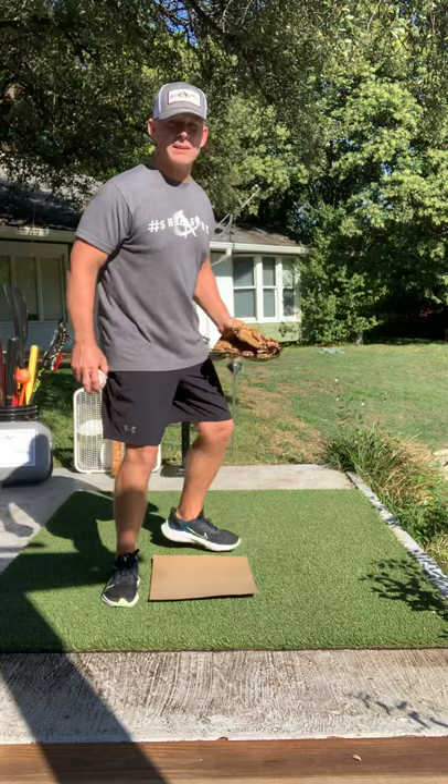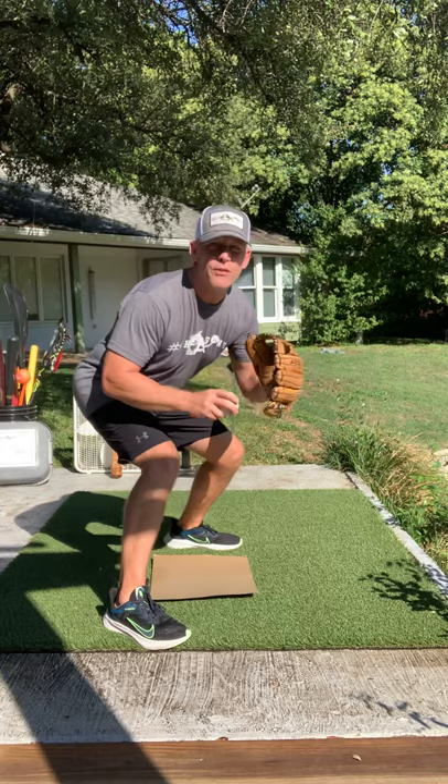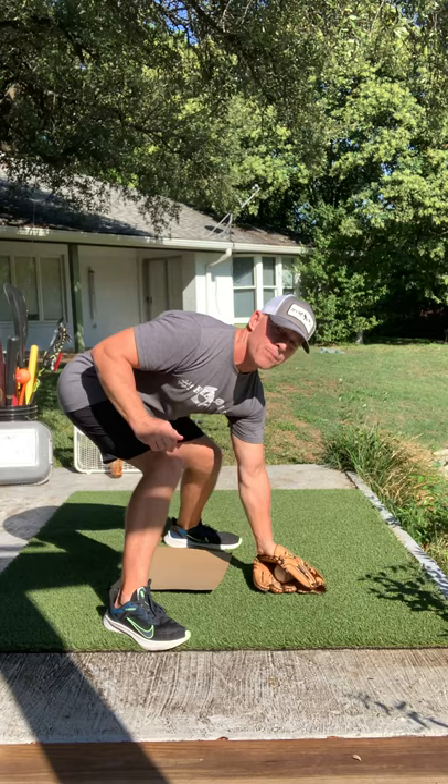The proper position to receive a throw on a stolen base attempt or a pick-off attempt from the pitcher is to straddle the base. Straddle the base and wait for the ball — get your knees bent, your glove out, and wait for the ball. As soon as you catch that ball, you are putting your glove straight down as quick as you can. As soon as the base runner touches your glove, you're lifting it up.